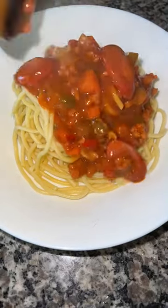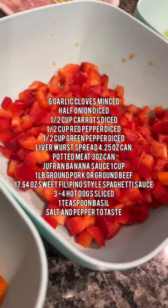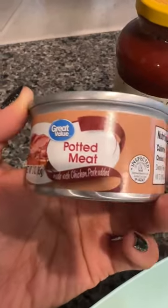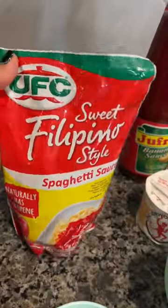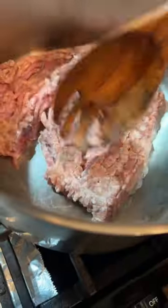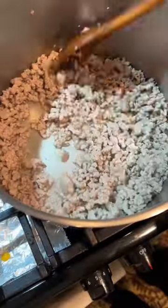Today I'm going to show you how to make my stepmom's Filipino spaghetti. You'll need garlic, onions, carrots, red and green bell peppers, one can of potted meat, Filipino style spaghetti sauce, banana sauce, one can of liverwurst, and we're using ground pork. In a large pot, brown your pork.